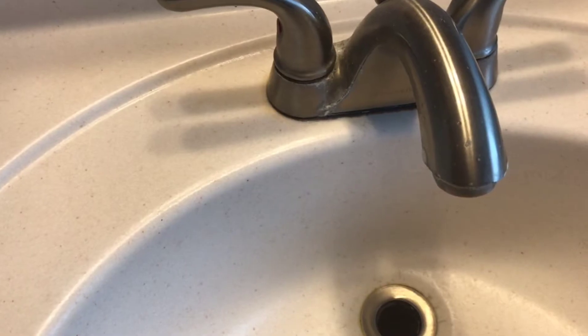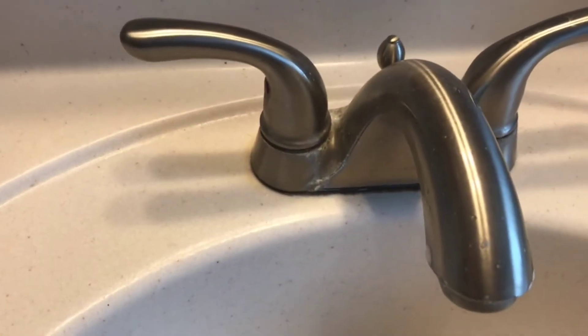Join me under my sink today! We're going to be doing a little bit of plumbing work — well, not really. It should be pretty easy.